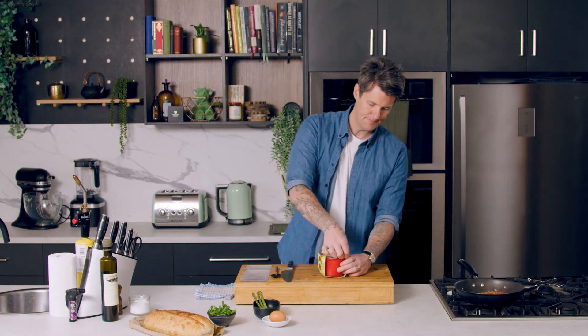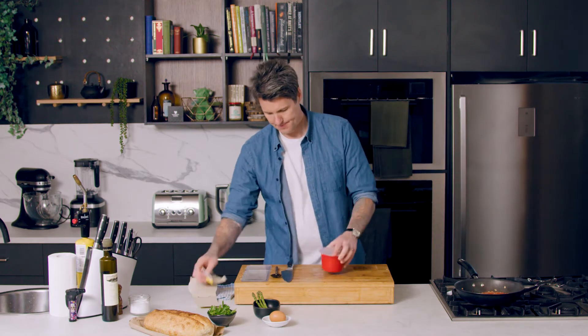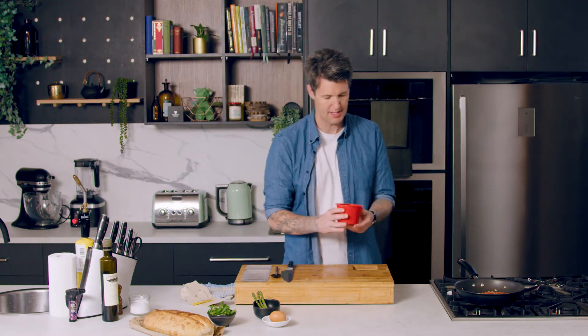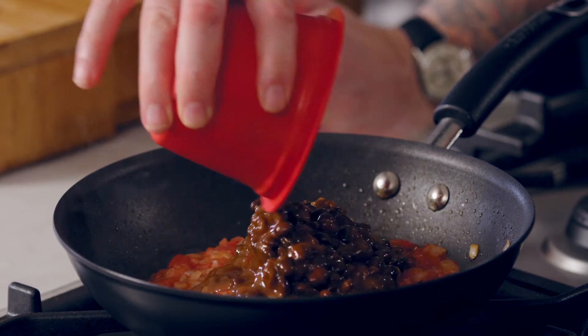So we'll pop our black beans in now. Black beans do have a sauce in them — we've got a sweet chilli sauce, obviously that's what it says on the packet. But that's going to go really well with our tomato base. We'll pop those in.